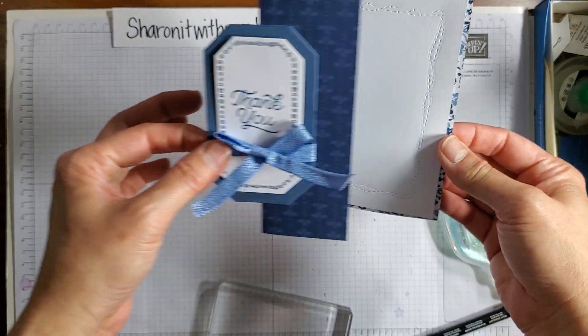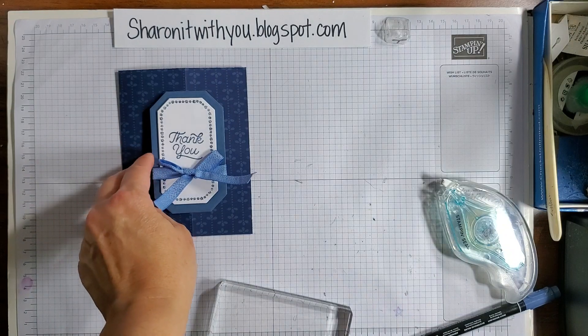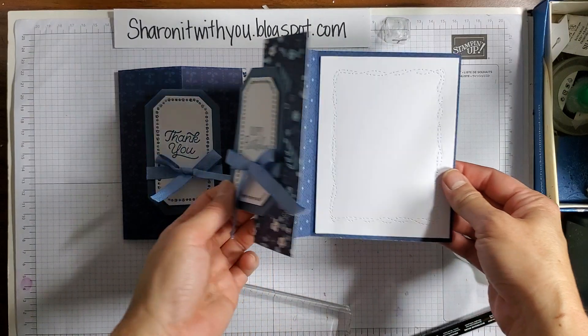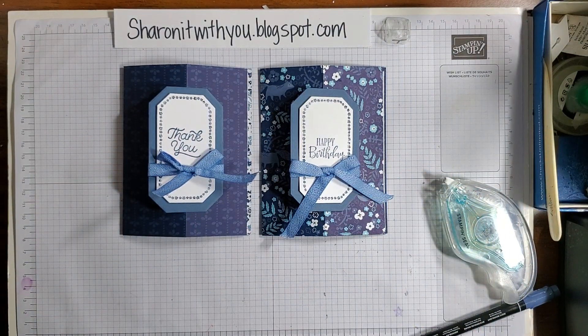Put some bling on it — plenty of room for sentiments. Here's the thank you card and here's the birthday card; those are the two cards I make the most. Thanks for letting me share this with you. If you'd like to see more video tutorials, please like, share, and subscribe to my YouTube channel, Sharing It with You. Thanks and have a great day, bye!